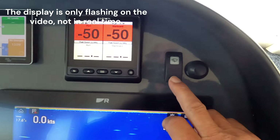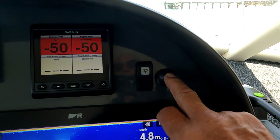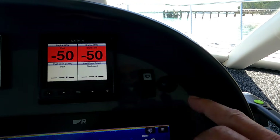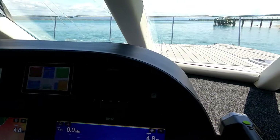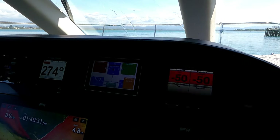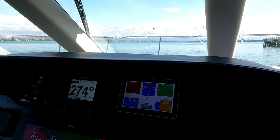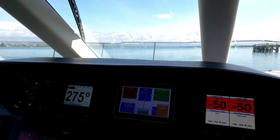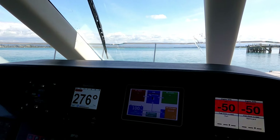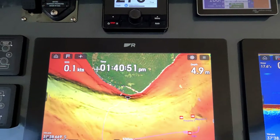Up here we have the wiper — self-parking. To wash the windscreen, just push the button. The washer is connected to the fresh water system so it's under pressure all the time. There's a solenoid in the system — pushing the button opens the solenoid and normal fresh water pressure sprays the water. That way you're not filling up canisters of water all the time.